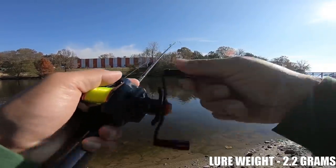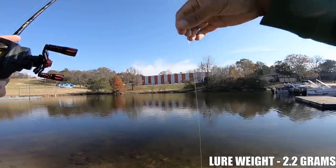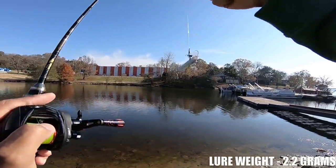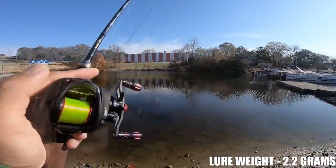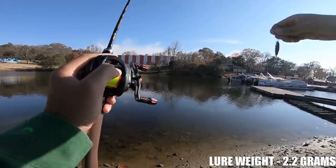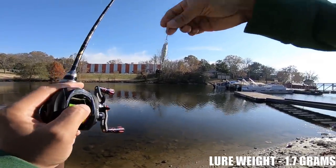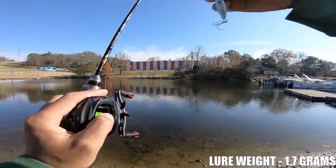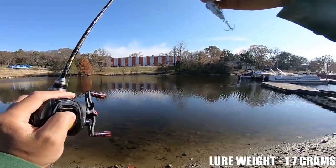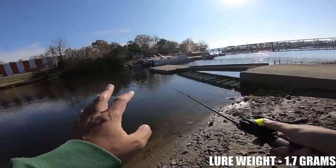That is definitely doable for bait finesse. Once again this is about a two and a half gram lure for all you guys who throw lures this light. Up next is the true test for this reel in my opinion — that is a 1/16 ounce lure. The snap swivel does add some weight and I'll put the actual weight on screen. I'm just going to casually sling this out there.